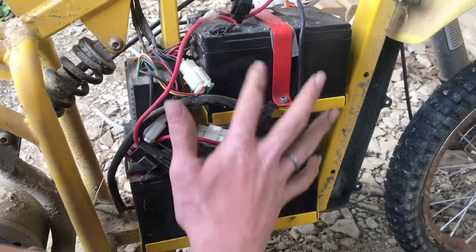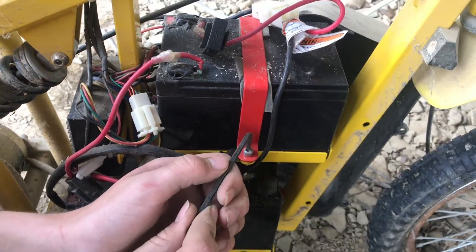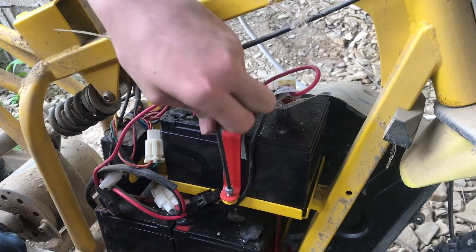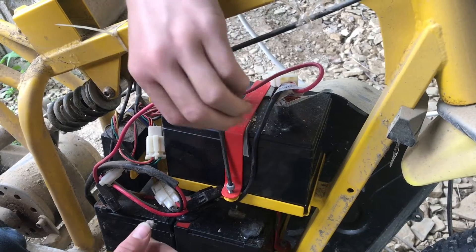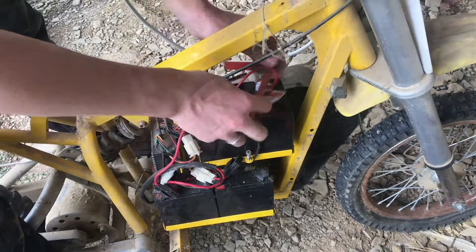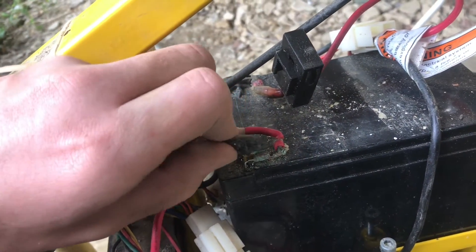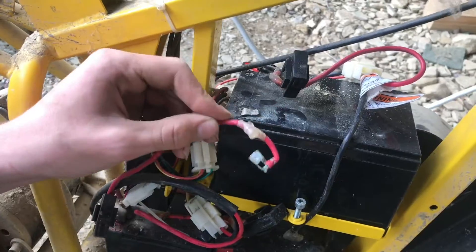There are three batteries in here total and we're going to pull off the top one and check it. The bracket bolts are taken off with a three millimeter. Batteries seem to be working good now, but if one of them were to dry up, you'd have to buy new batteries. So it's good to check periodically while the batteries are good. Same thing on the other side of the bracket. Now we'll remove the bracket. If you have some kind of glue holding this on — in this case we have hot glue — go ahead and remove that. Now we'll tap off the connectors and then we'll do the negative.